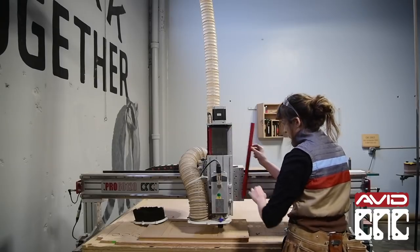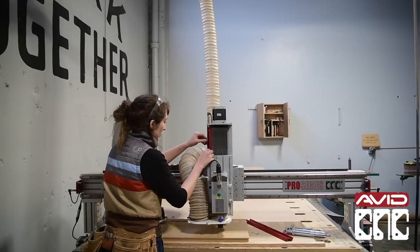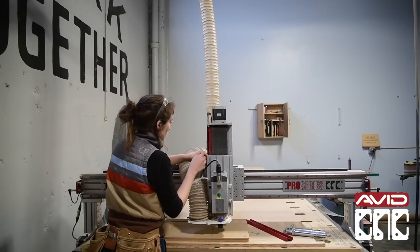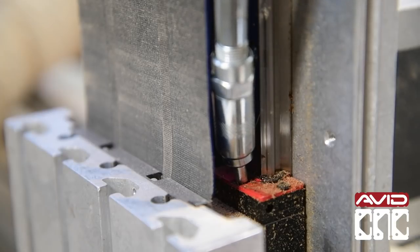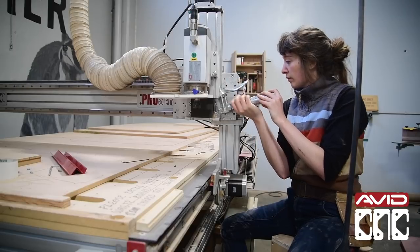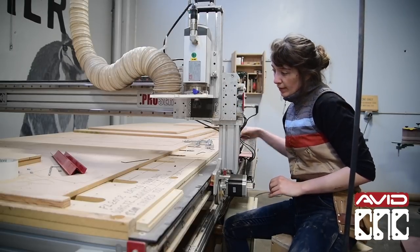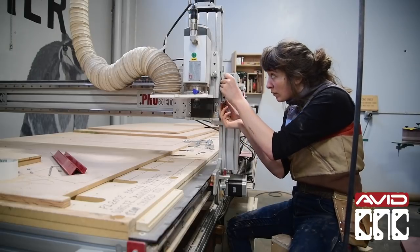If you have bearing blocks from before that date, then this is a task that should be done at least once a year or every six months of running production. I'll be showing you how to grease the bearing blocks on the X and Y gantry as well as the bearing blocks and ball screw on the Z-axis gantry of your Pro Series machine. This is also applicable to the table and gantry axes of the Benchtop Pro.